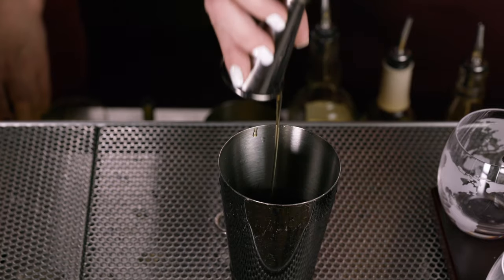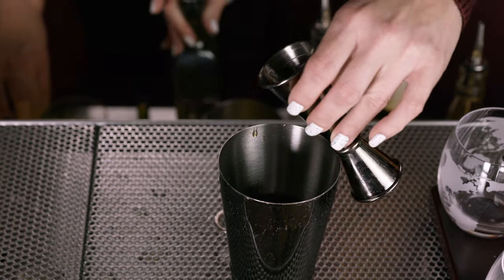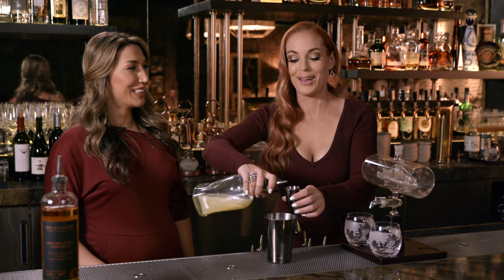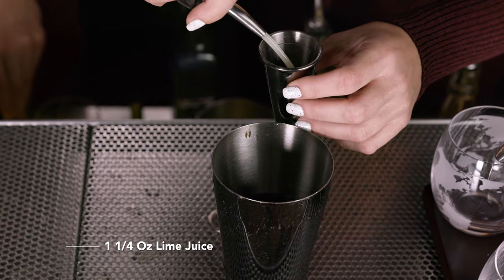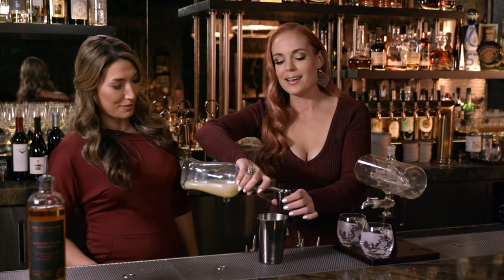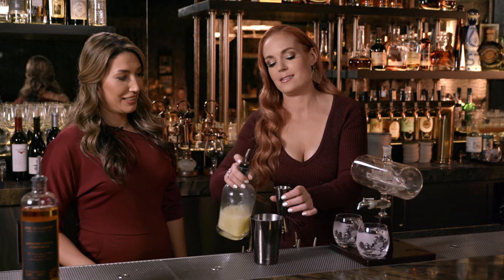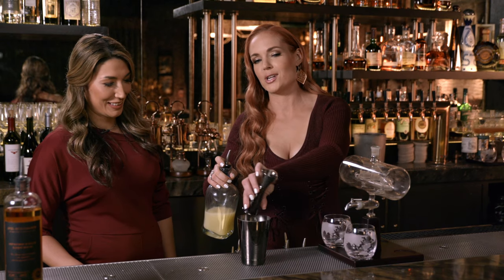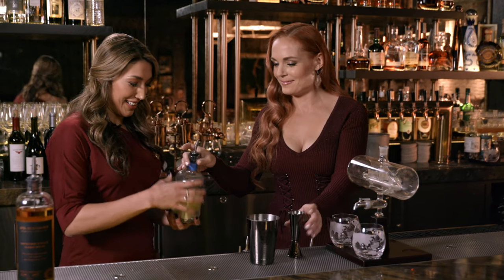We're also going to be using lime juice — you want to give it a little sweet and tart flavor. An ounce and a quarter of that. So yeah, just like an ounce and a half, but a little less. Not quite up to the line — like, there. I think that's good. It's perfect, actually. Thank you.